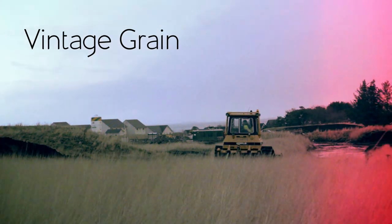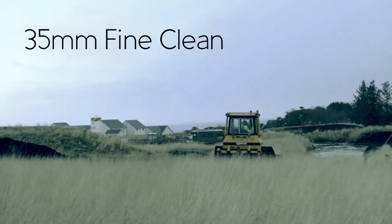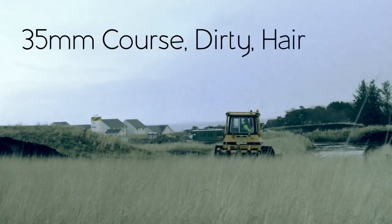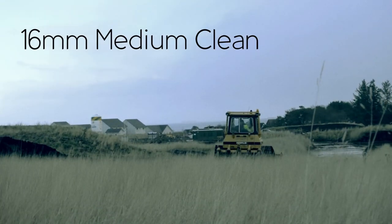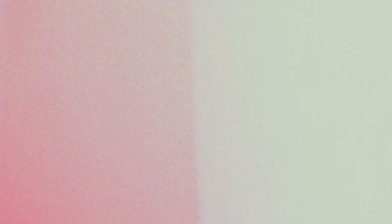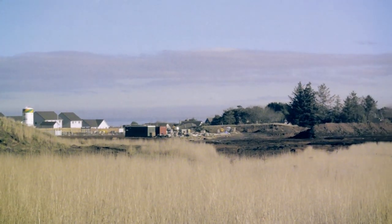Here's just some sample footage using different types of grain from the super pack from Gorilla Grain. This is only a couple of samples from the pack, but there's a surprising amount of variation between each grain. Out of all the grains, I'd probably use the vintage one the most, just because it gives a really special, interesting look to a lot of footage.